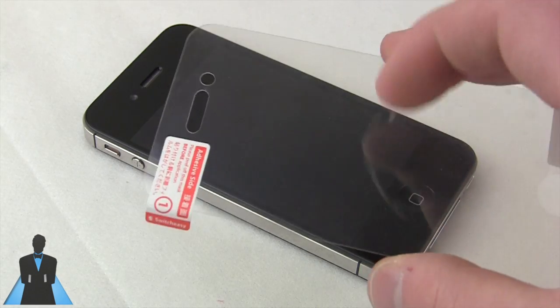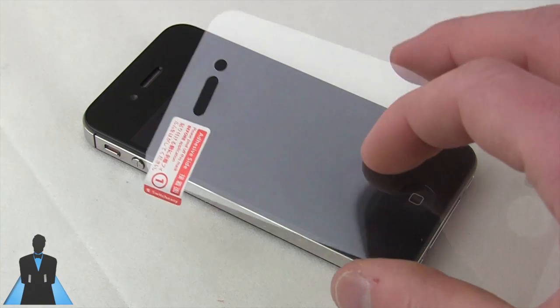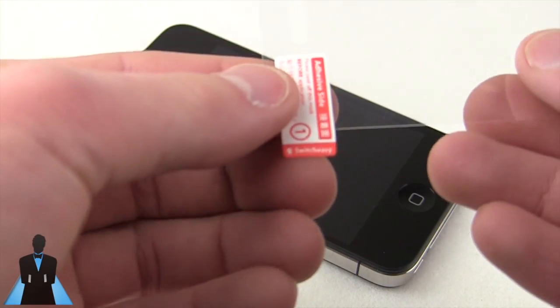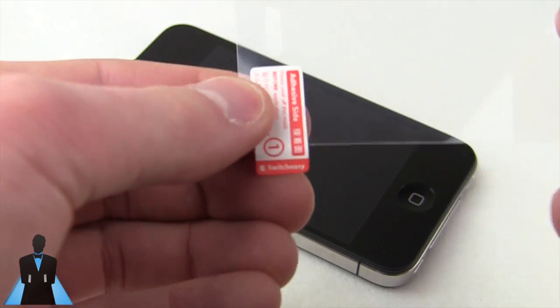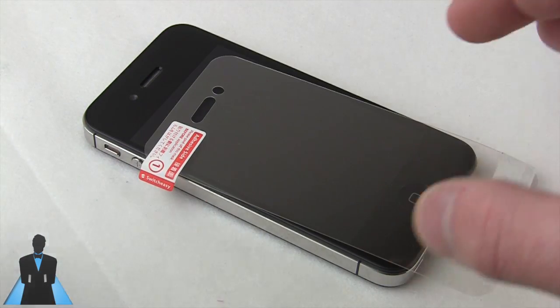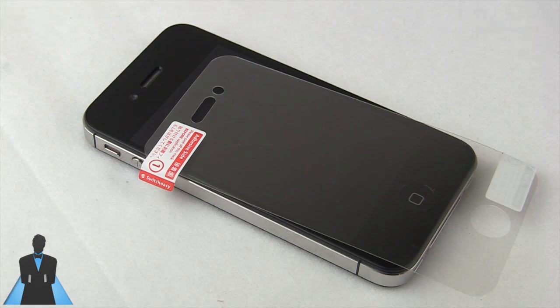These screen shields are a lot better because they do feel more like glass. I have a SwitchEasy one right here — two are included with every SwitchEasy case, but you can also buy a four-pack for ten bucks. These are pretty cheap, and you may be thinking: only four for ten bucks? I can get ten on eBay for sixty cents.